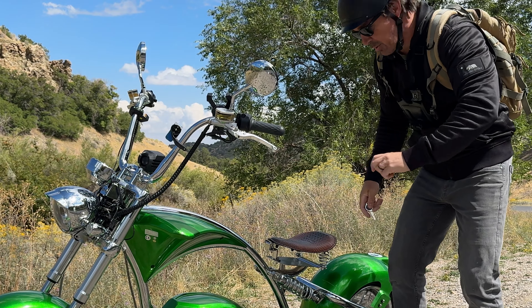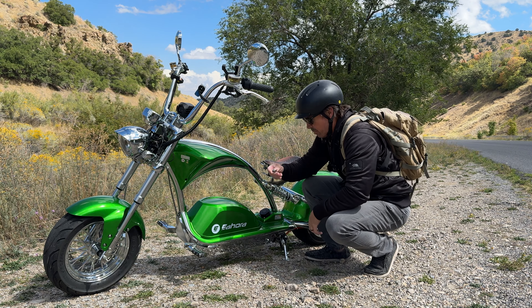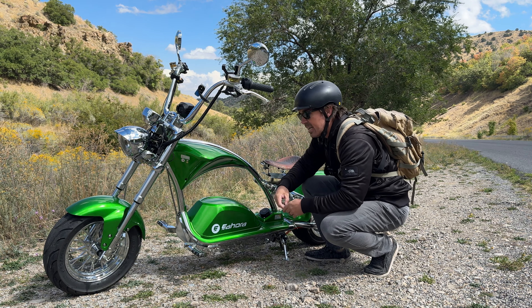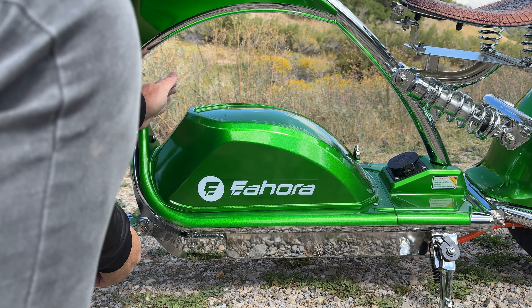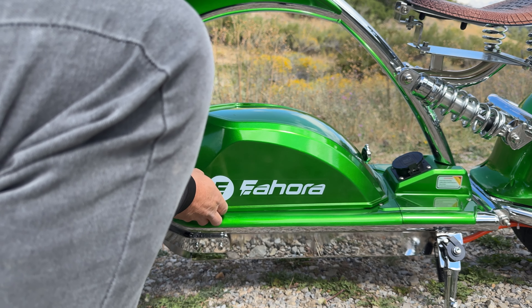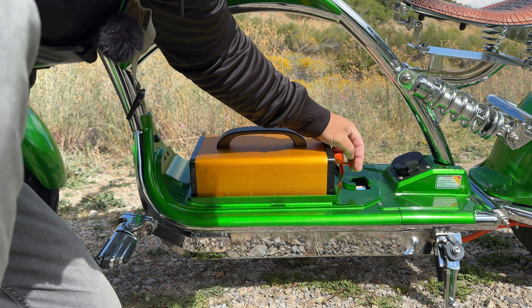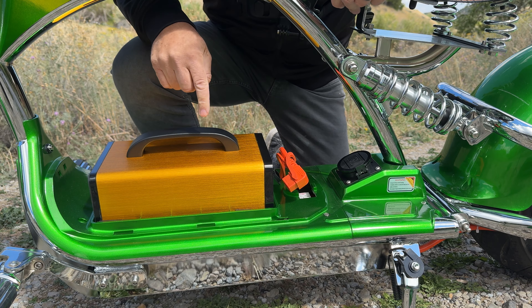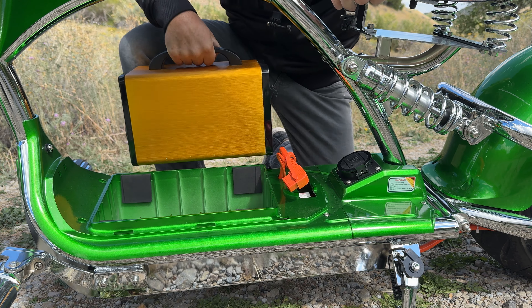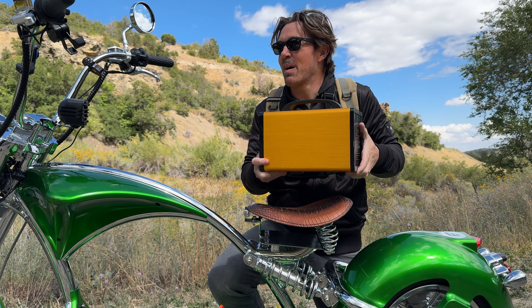I want to show you where this battery is located — which is right here. You can take this cover off with the key: pop the key in, turn it, then give it a push back. Pop it off. And then here's the kill switch as well — you can unplug this, just move that out and pull this out. Then it has a sturdy handle, so you can just pop that right out. And there's the battery — that thing is huge.